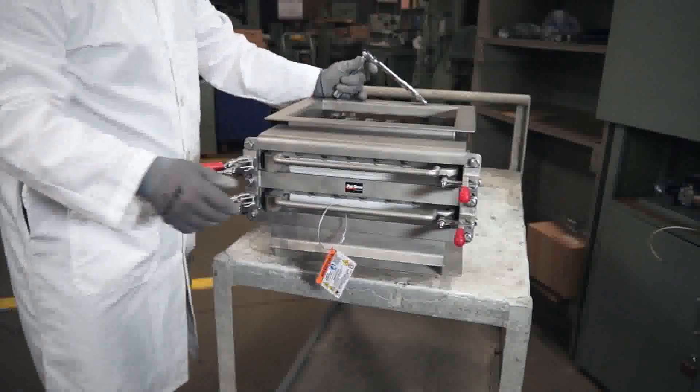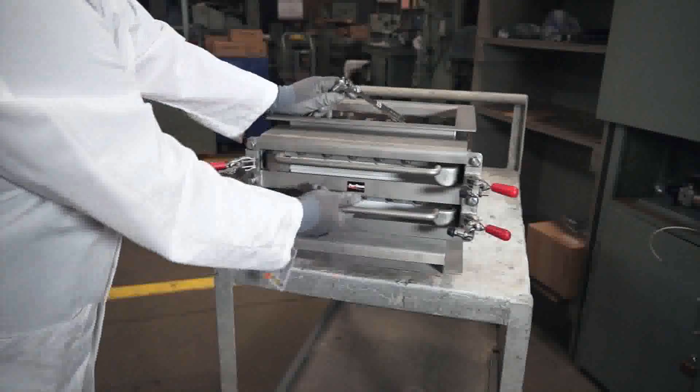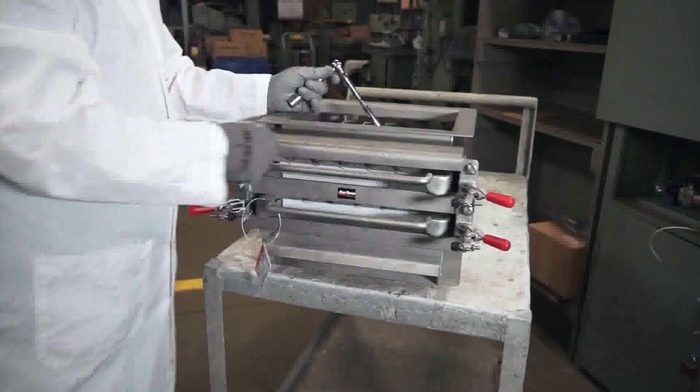Step 6: Cycle the grates a few times to ensure nothing is caught in the mechanism and that the bushing bar does not interfere with the two bushings. Replacement is now complete.